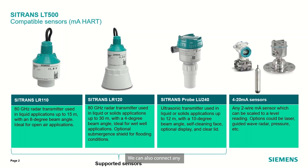We can also connect any 4 to 20 milliamp device, which can be scaled to level — whether it's pressure, laser, or another radar device. From there, we can do all of our pump control, data logging and alarm management.